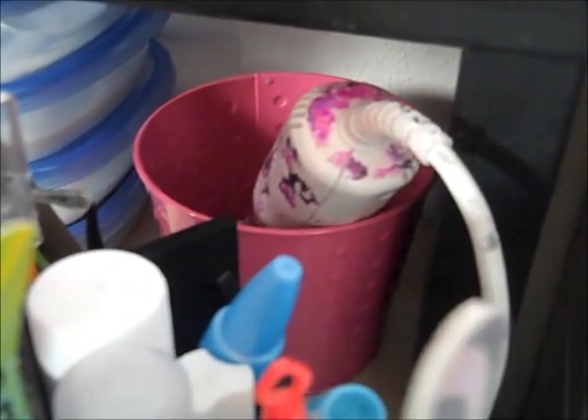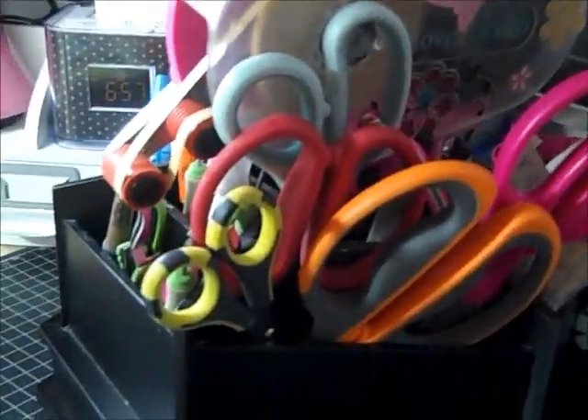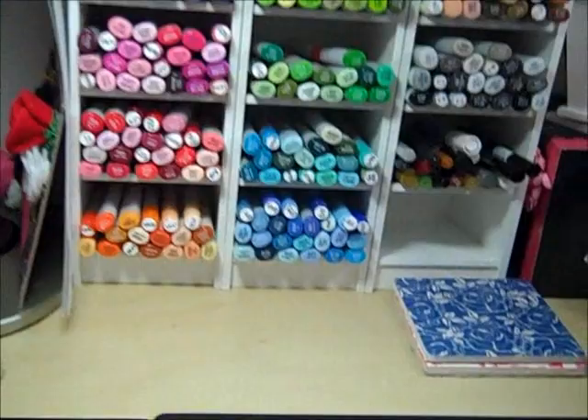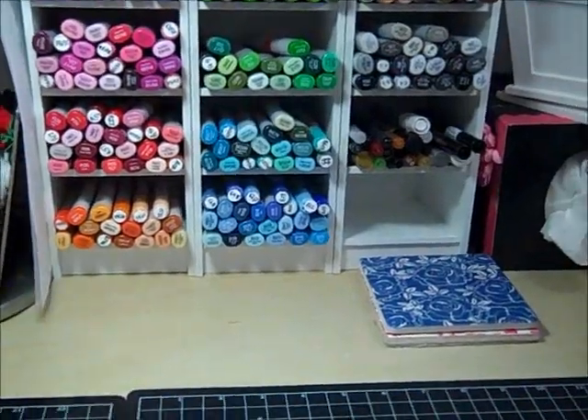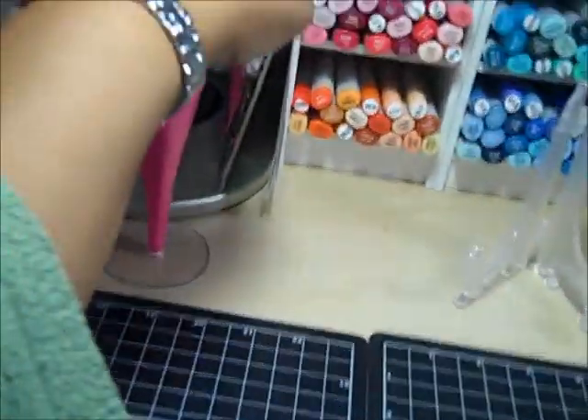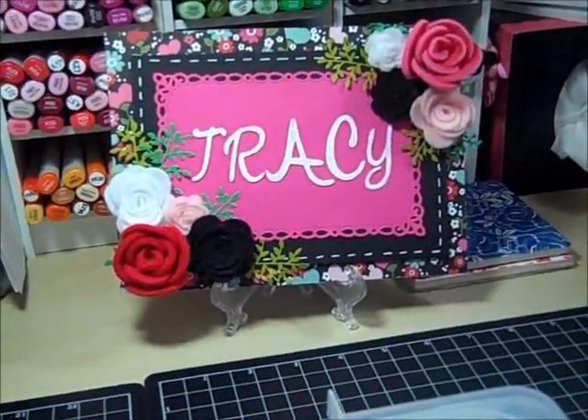Down there underneath the shelf I have embossing powders, and right there is where I keep my heat gun. And right here is my caddy with my most used tools. So yeah, that's my desk — that is how it is set up. And here is where I put my little sign. I have it over here, and I only have this up when I'm doing videos usually.